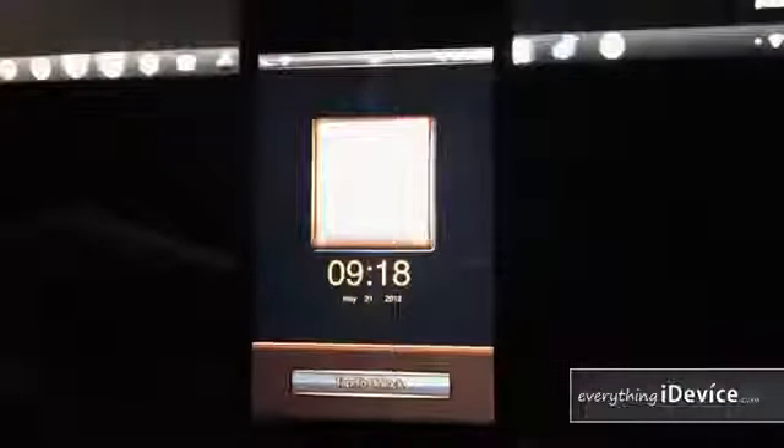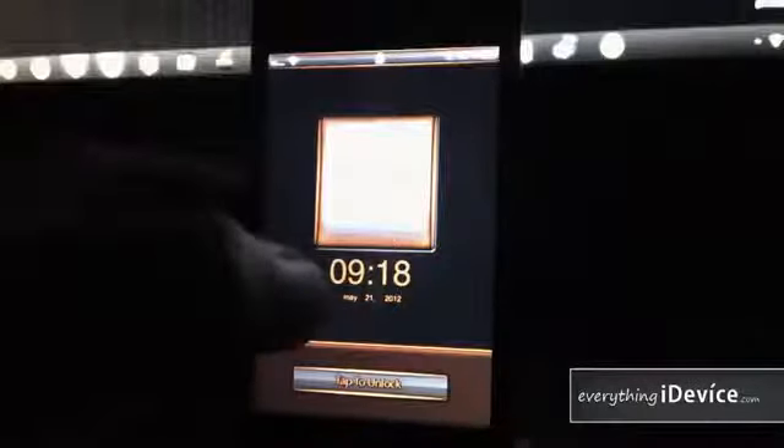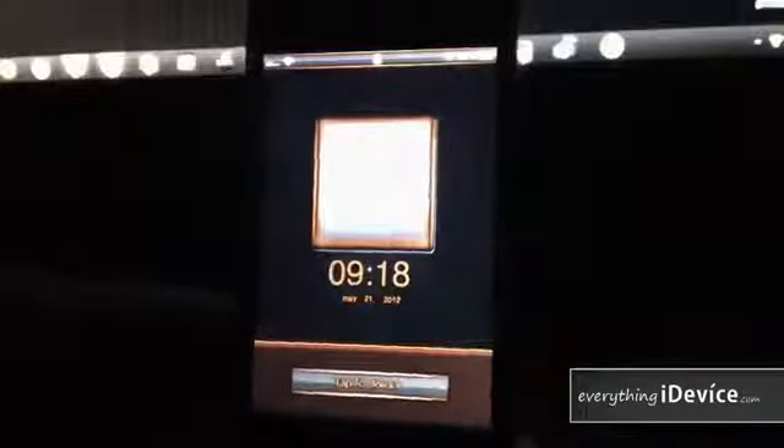Starting with the lock screen — you have a tap to unlock rather than slide to unlock, which I like. You're going to need Lock Screen Clock Hide or SpringTominus2 to hide your normal top clock and date. The theme comes with its own clock. Your wallpaper shows underneath, surrounded by a textured grayish-black background used throughout. It's hard to see through the camera but it looks really good in person.